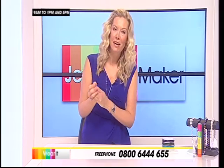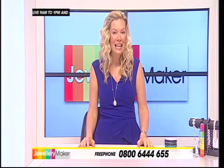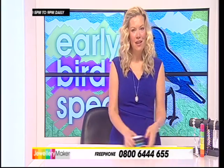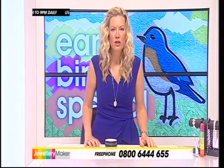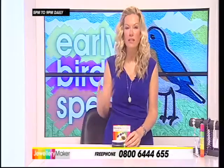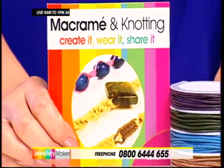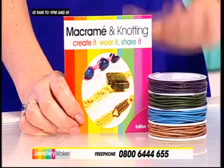We're going to kick off with the Early Bird, as we always do. We've got some fab kits and we are going to challenge Sheila — never really a challenge with any of our guest designers, though. The Early Bird — she's cheap! But look at what we have for you: this is your macramé and knotting DVD with cords. I love this leather cord.